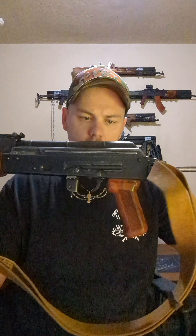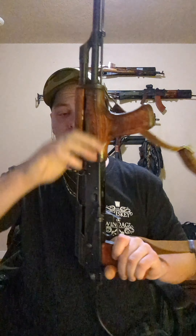Rivets look great — nice domes to them. I can't see any light shining underneath the head of them. Nothing is loose. The trigger is pretty good, really buttery smooth. I think they must've done some work on the carrier and the hammer where those wear parts are happening, because it's smooth.